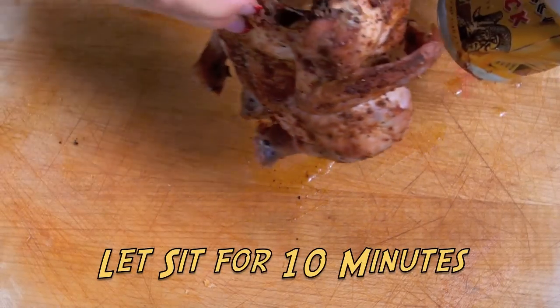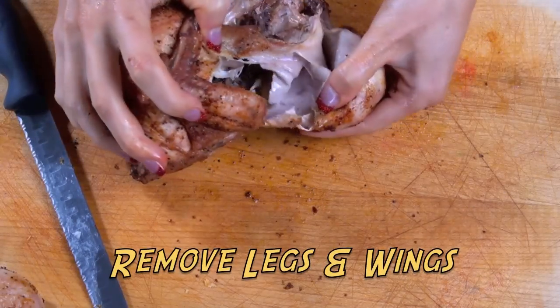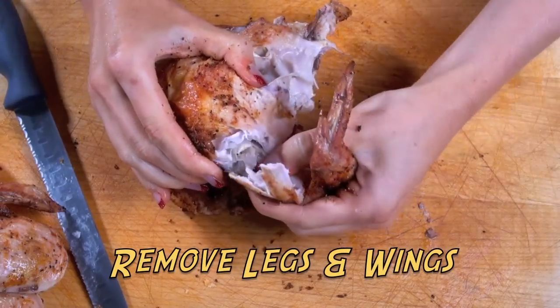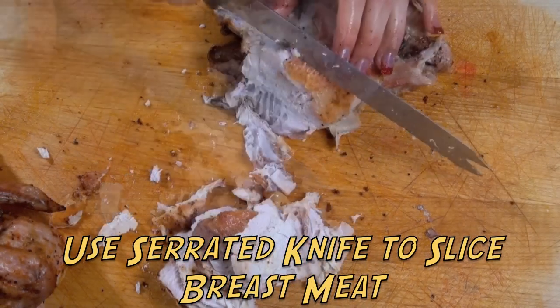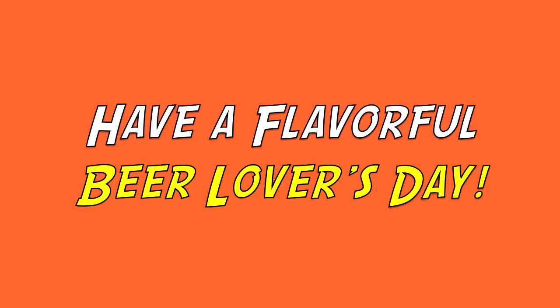After waiting for 10 minutes, you remove the beer can and all of its legs and wings from the chicken. Then slice the breast with the skin on or off into small slices and enjoy. Have a flavorful beer lover's day!